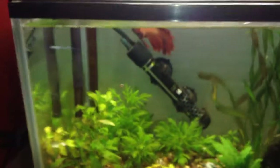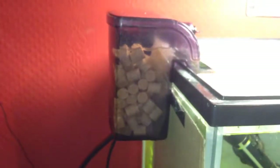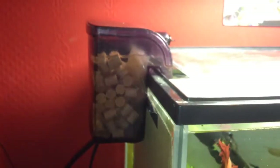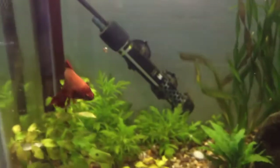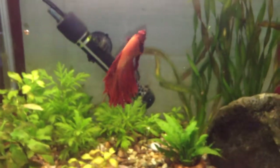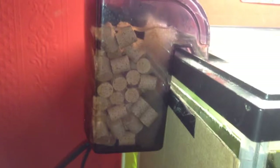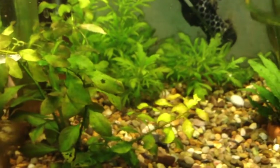An essential piece of equipment for your tank is a filter. The filter contains beneficial bacteria which convert the waste that your fish produce into safe chemicals. Fish breathe out ammonia and produce ammonia in their waste, and ammonia is toxic to fish. If it is left to build up, bacteria in the filter convert the ammonia into nitrates, which are less harmful and are also used as a fertilizer by live plants.